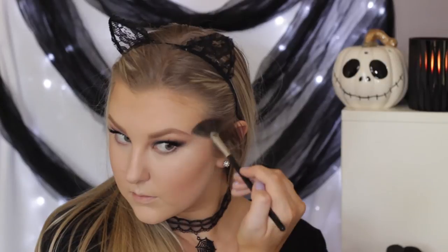I'm taking the Iconic London strobing stick — I think it's in the shade Shine — and applying it to the cheekbones, my cupid's bow, and my nose just with my finger. Then I'm going over that with a powder highlight: the Urban Decay After Glow Highlight in the shade Sin.